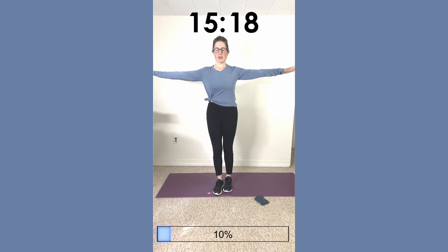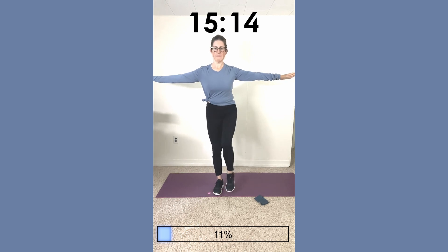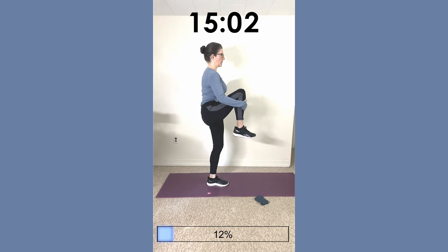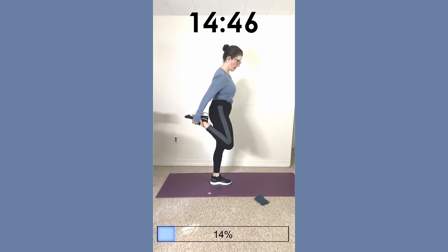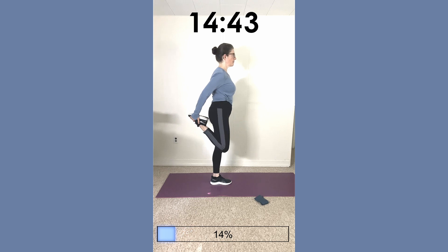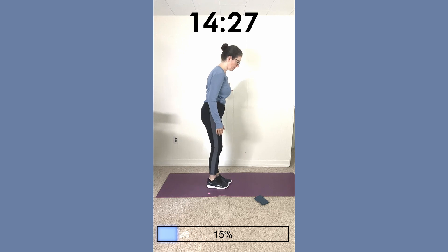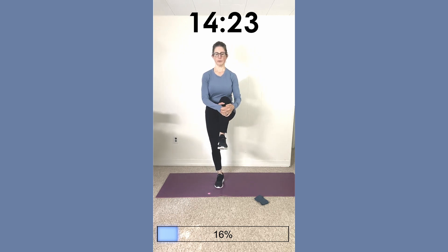Reverse the left leg: one, two — you can keep your arms out for balance — three, four, and five. Then we're going to lift one knee up to our chest, or as high as you can take it. If you have a wall nearby, you can grab it. Just bring your knee in close to your chest and hold: five, four, three, two, one. Then grab your toe and pull your heel back towards your bum.